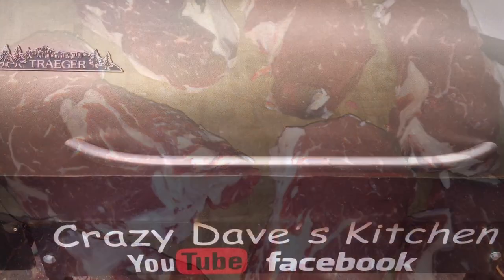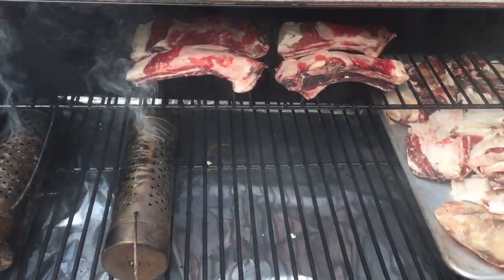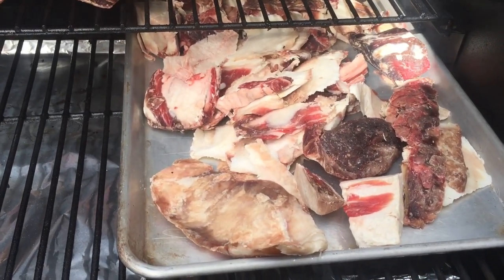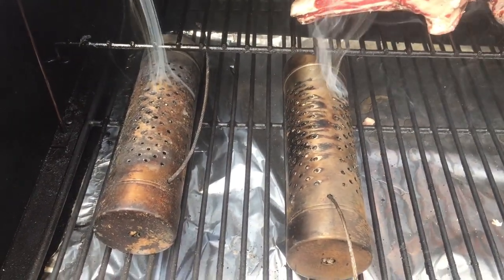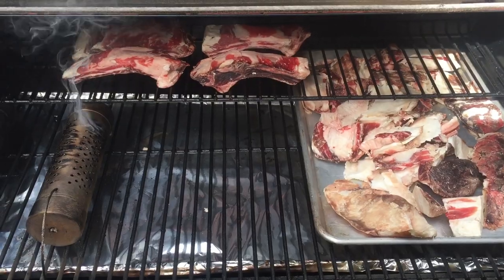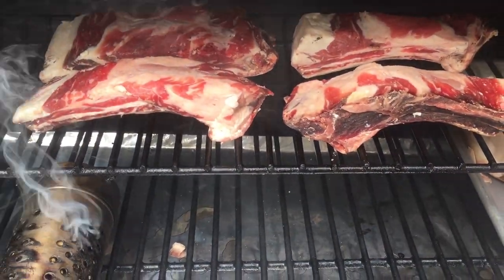Into the Traeger, we've got the ribeye dog bones over here and also all the trimmed fat on a tray — I'm going to go ahead and cold smoke them. Today I'm using the Lumberjack Hickory Charcoal Blend. We're just going to let these cold smoke in here and get really smoky. The dogs are going to love those bones when they're all done.